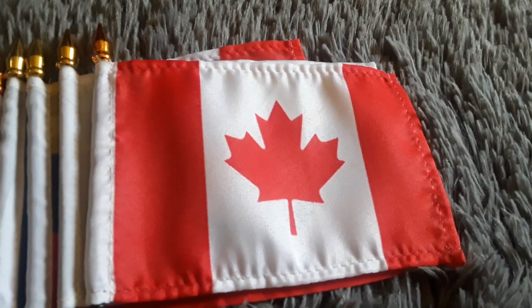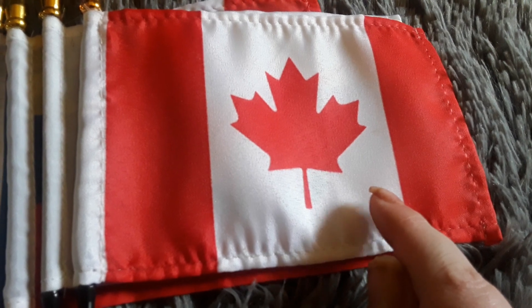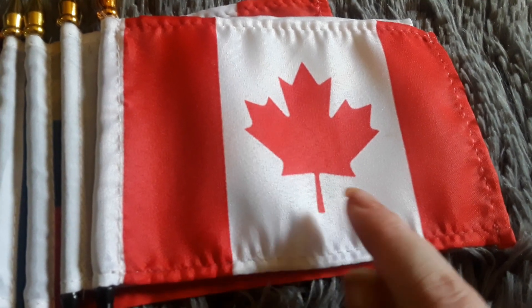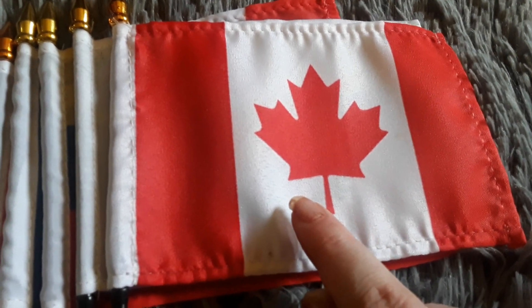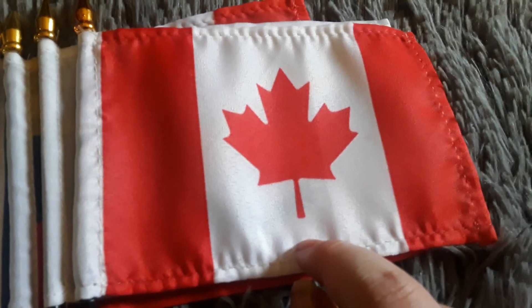I just wanted to have the Canadian flag in the video because it looks really awesome. I want to go to Canada one day because I want to try their Canadian fries, even though I've tried French fries before.